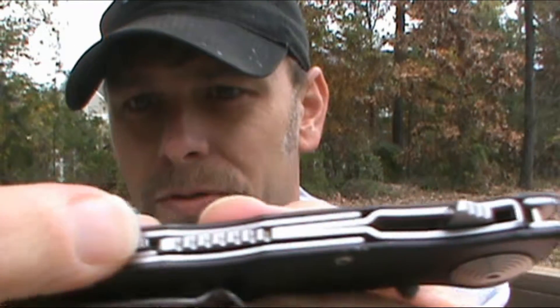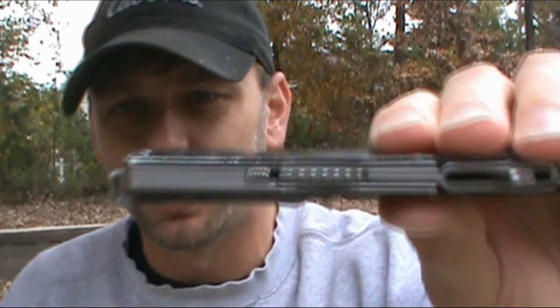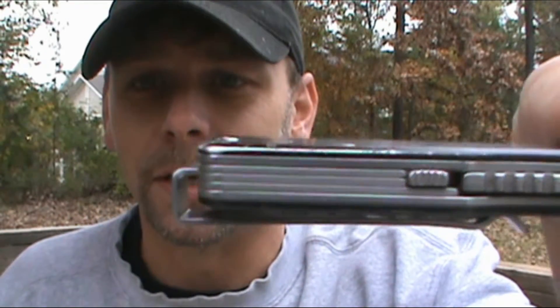The stop pin and everything works awesome. It does have a little safety right here — if you push this button, nothing happens. I'd never use it, and I'm sure a lot of people would super glue it open. But since it's not mine, I'm not going to do that.